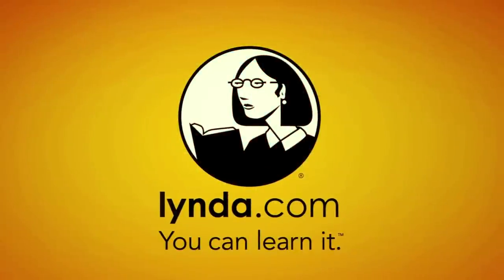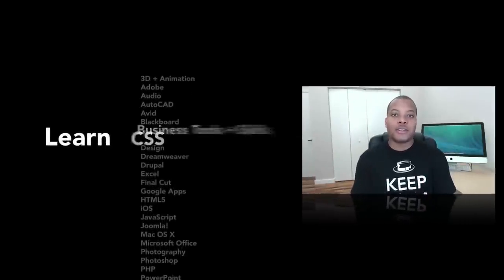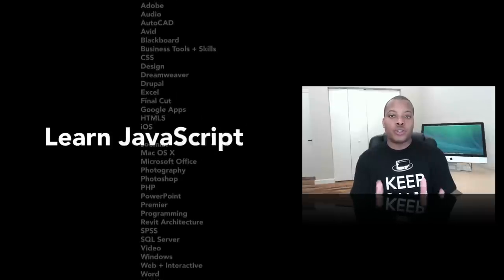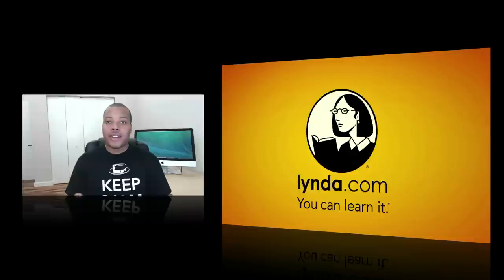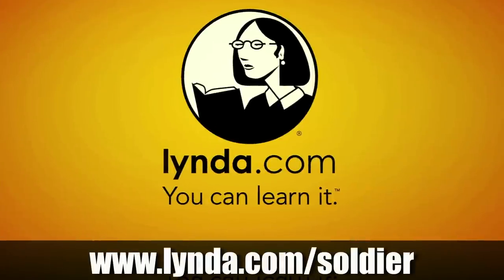Today's sponsor is Lynda.com. If you're trying to learn any type of creative, business, or software skills, Lynda.com has over 77,000 video tutorials to help teach you. For just $25 a month, you can get a membership granting you 24/7 unlimited access to all these videos, taught by real-world instructors with a lot of experience. With their free iPhone and iPad app, you can start learning on the go in categories like programming, web design, photography, 3D and animation, and more. Because you are a Soulja Knows Best viewer, you can go to lynda.com/soulja to get a free seven-day trial.